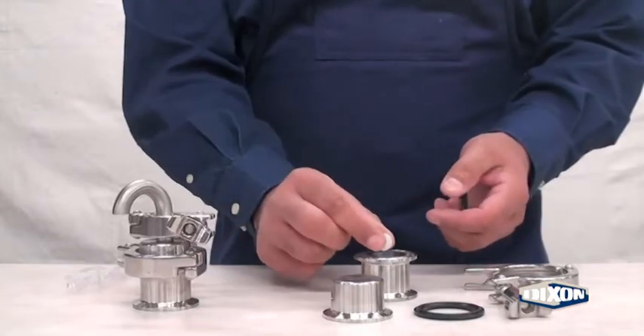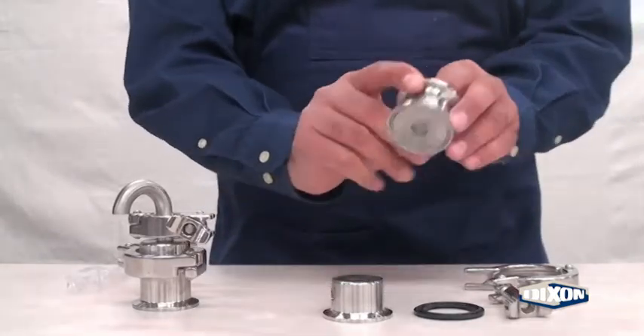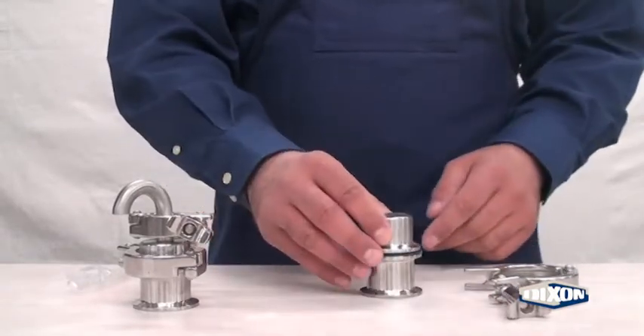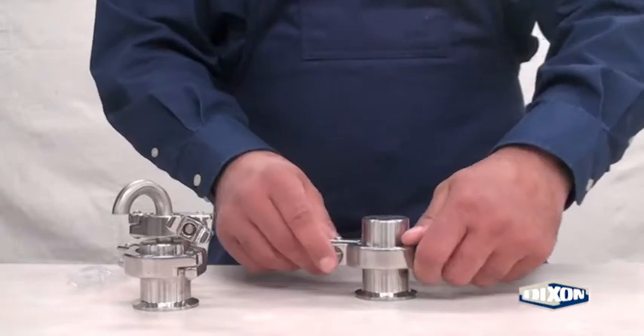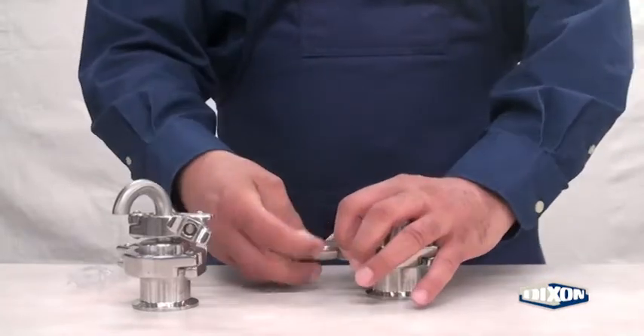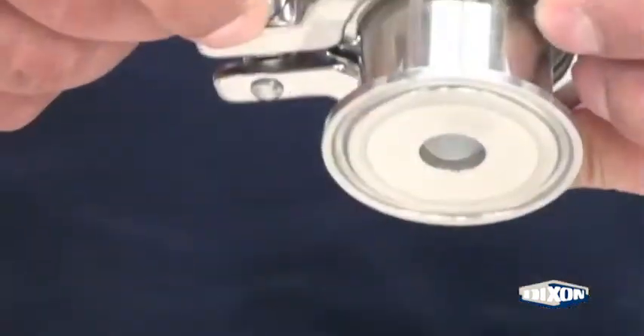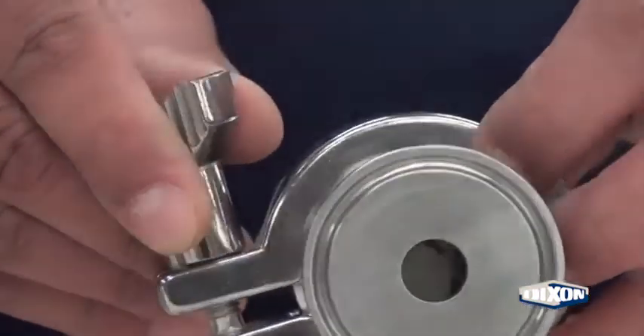Place the ball in the valve body. Assemble the ferrule gasket and the cover, then assemble and tighten the clamp. The ball will move up into the body to allow air relief and seal on both surfaces with water pressure.